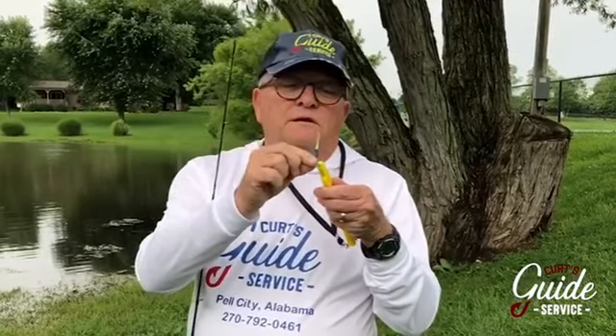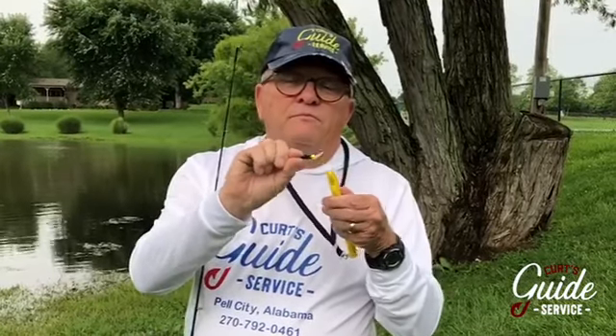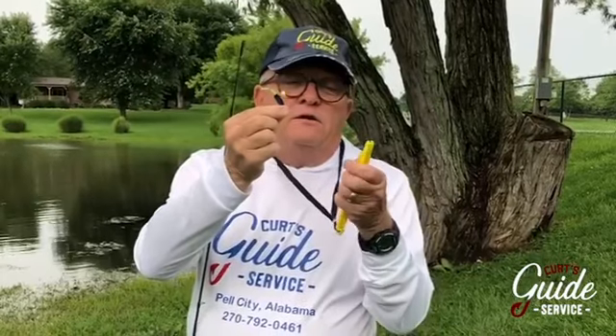Anybody who's ever used niblets knows you're going to have a messy situation on your hands, no matter how careful you happen to be. Not with a bait pen. Let me show you how easy this is: take your favorite lure, just click it on top of the niblets, it comes right off, bring the next niblets straight up on your pen, and you're ready to go.